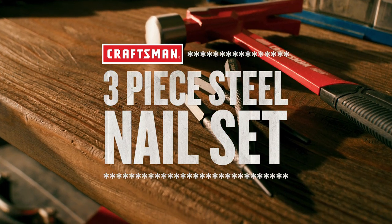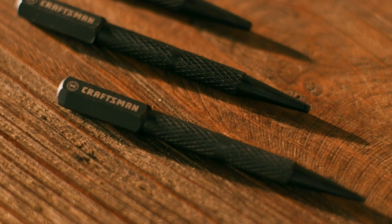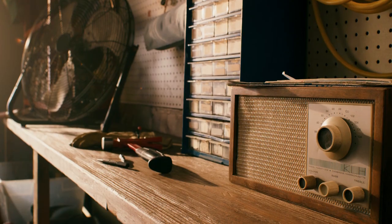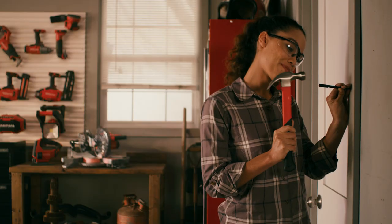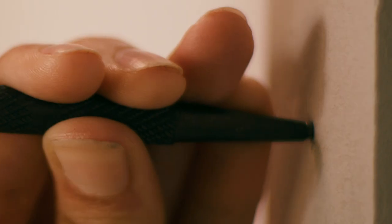Tackle finish work with the Craftsman 3-Piece Steel Nail Set. Each nail set features a long beveled tip in a different size for easy nail head alignment and a square head to prevent them from rolling. These are forged of fully hardened, precision milled steel and their long length makes them ideal for setting nails in hard to reach areas.